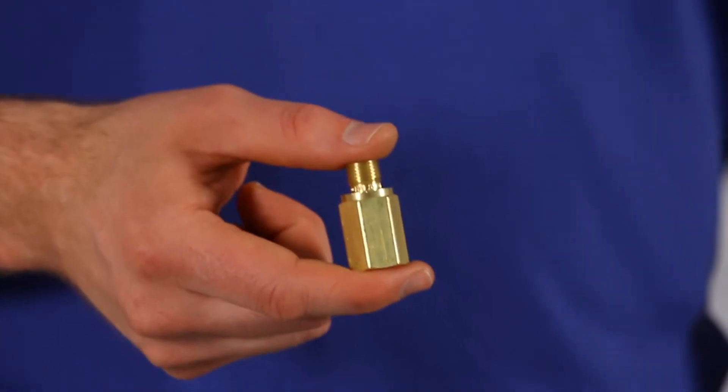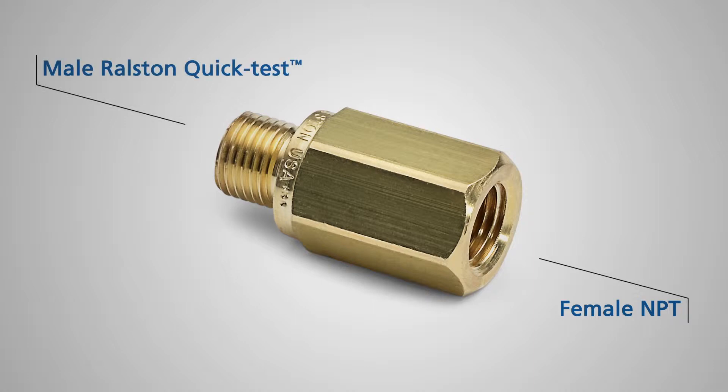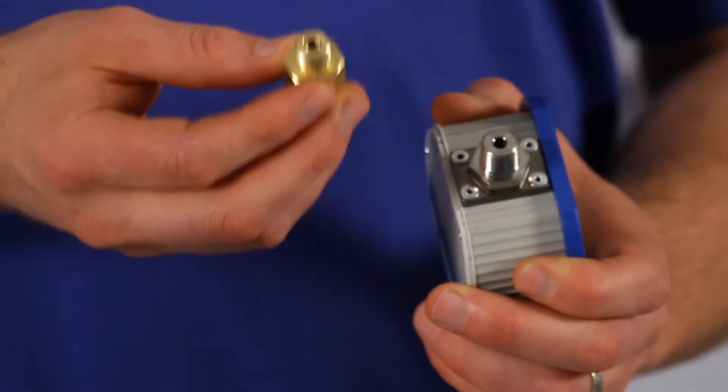This is the NPT female Ralston quick test adapter. It has female NPT on one side and on the other side it has male Ralston quick test. This will convert any male NPT connection to Ralston quick test.